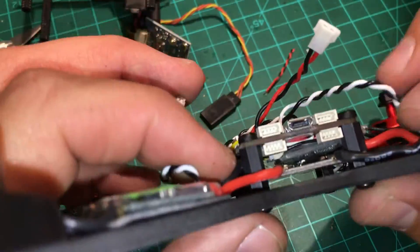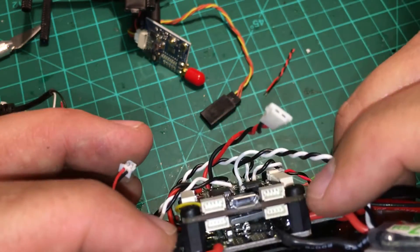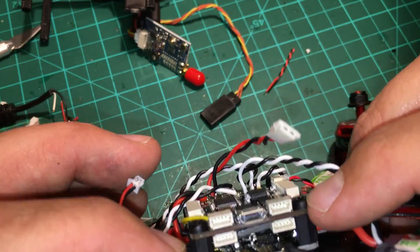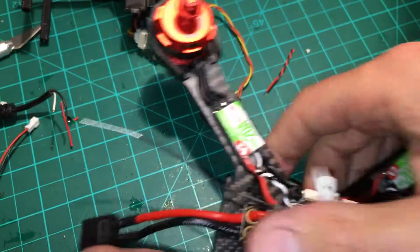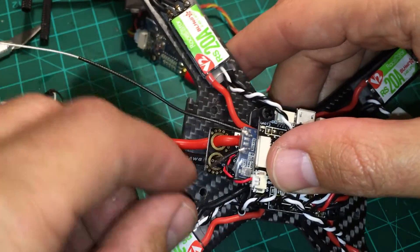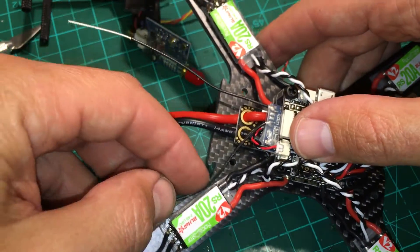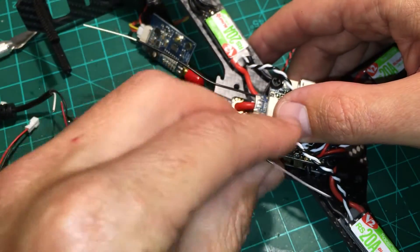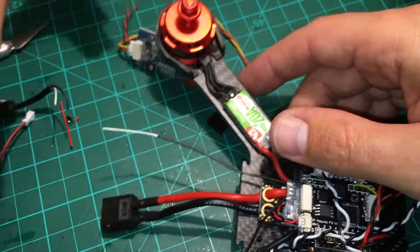I used an 8-millimeter nylon standoff here and a nylon screw, with double-sided tape, positioned so your bind button is accessible. The antenna routing is still to be decided — whether to come back this way or mount it off a standoff.